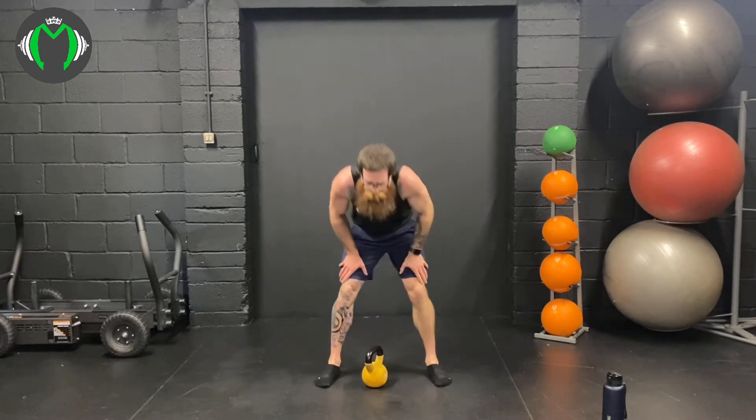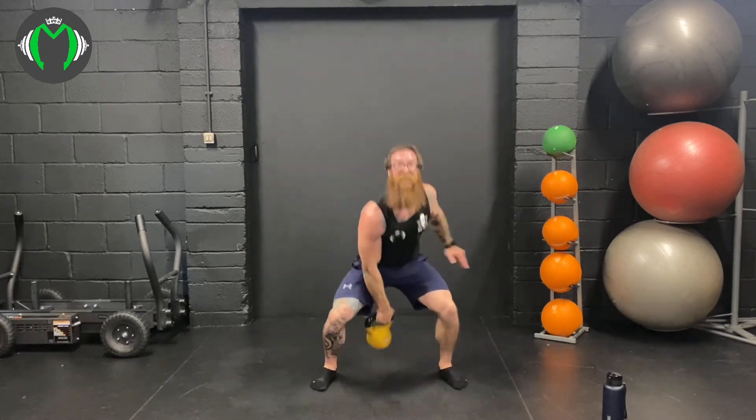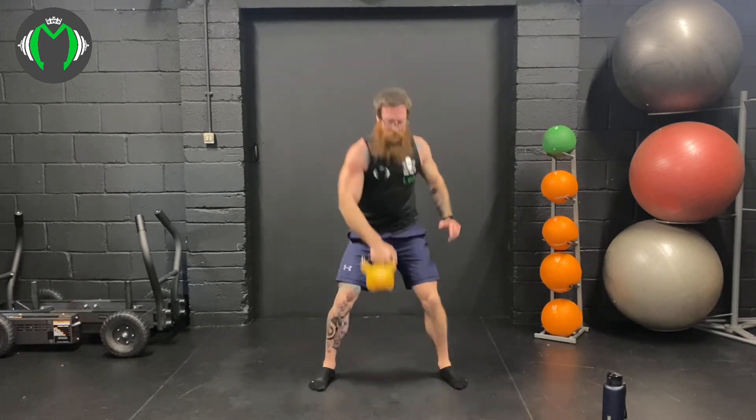Squat rack combo, 15 reps — power through. This is just saving a bit of energy for the snatch. 1, 2, this is your interlude for the snatch, 3, 4, 5, 6, 7, 8, 9, 10 — 5 more: 1, 2, 95%, 3, 4, 5.